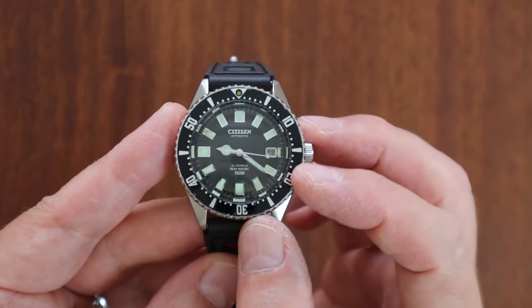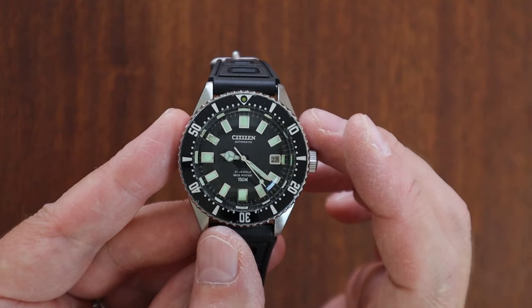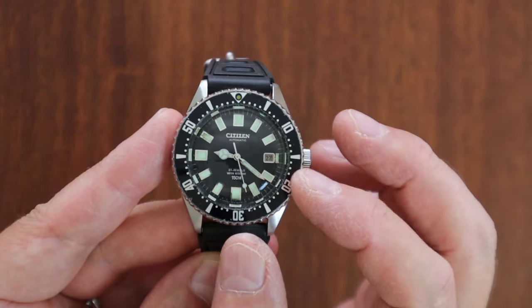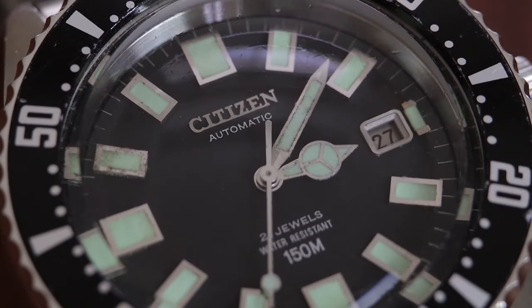You might say the bezel insert looks like a Seiko's, but the font is really unique to this watch. Compare references between Seikos and these Citizens and you'll notice the font is completely different.